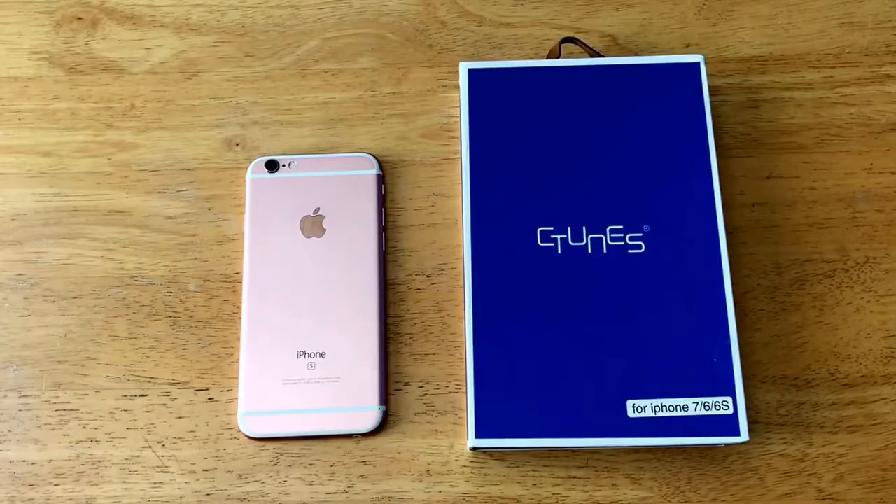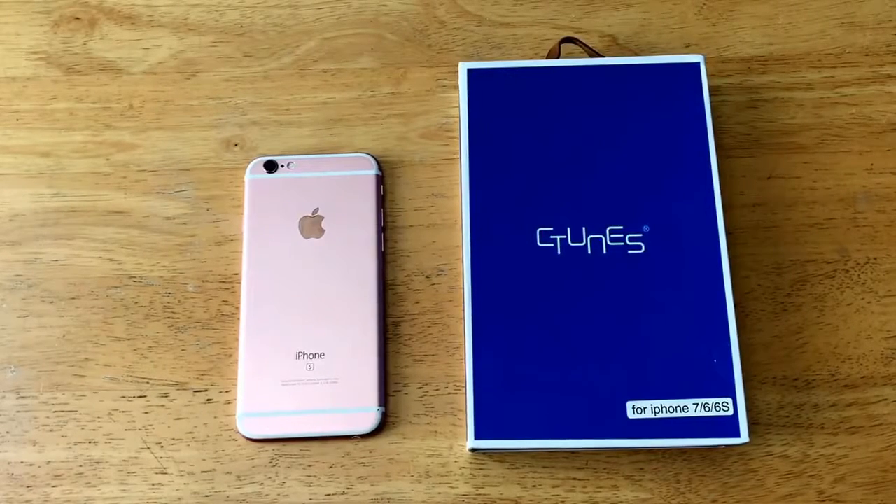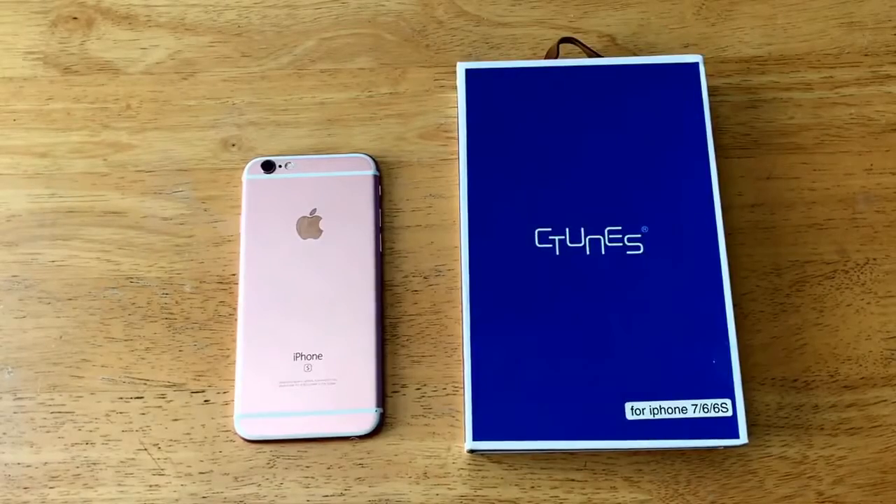Hello guys and gals, welcome to How to Smartphones review video of the C-Tunes case for the iPhone 6, 6s, and 7. I'm going to start off by saying thank you to C-Tunes for giving me this opportunity to review your product — I appreciate it. For you wonderful viewers, if you'd like to check out this case more in-depth, I'll have a link in the description below.